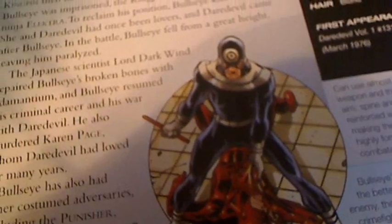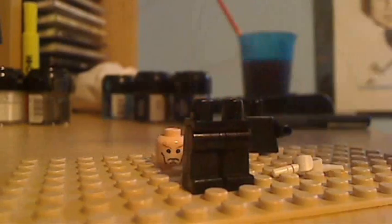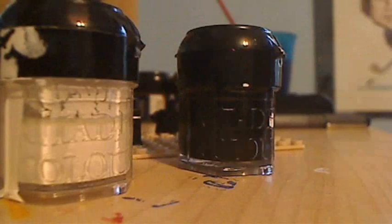So today we're going to make Bullseye in LEGO. What you're going to need is just a regular head, a black body and arms, white hands and black legs, as well as white paint and black paint.